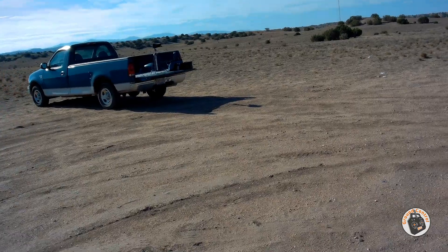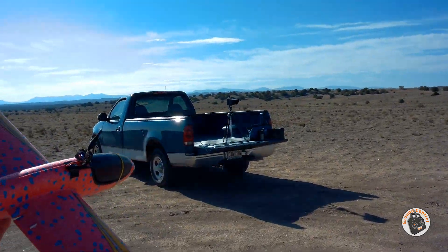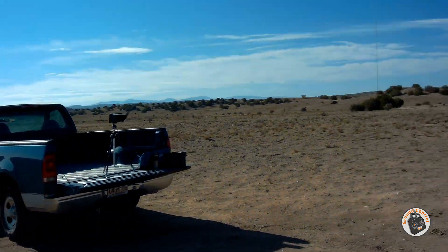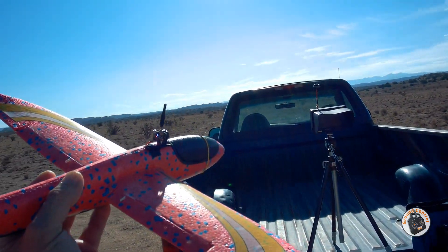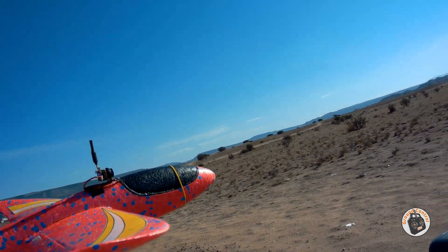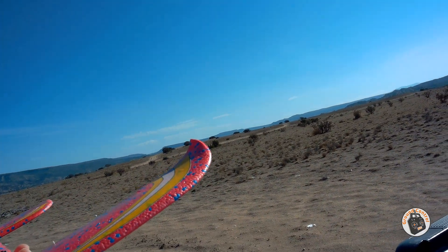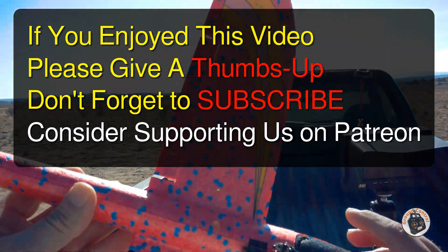Alright, it's time to review the FPV footage and make sure this camera is performing well and I'm not getting any dropouts. I'm flying about 150 to 200 meters away from myself, so hopefully this little 25 milliwatt camera can do that. Most of the other ones I have can, so we'll see how this Turbo Wing does. I'll see you back at the shop.